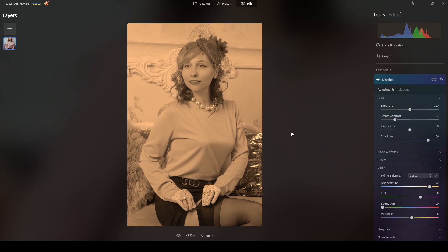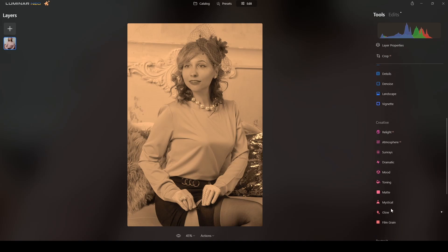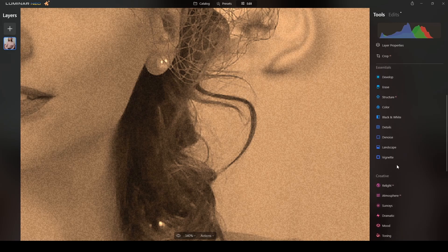That's enough in the Develop module — that's all you need to do in there. Now switching to Film Grain, I will add maybe around 20. The size and roughness are okay as they are. Now let's apply the Vignette.